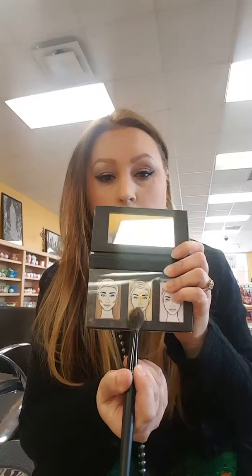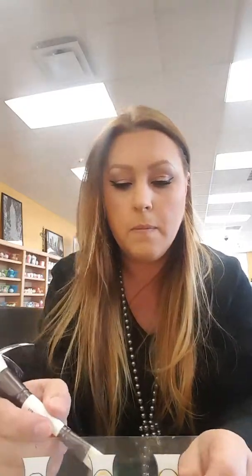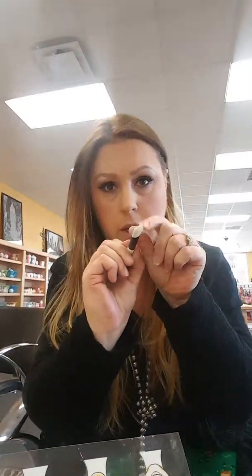Moving on, we're gonna go to the center one which is golden - it's a highlighter. I cannot stress to you enough: use very little of this, because you're gonna end up looking like an explosion on a disco floor.